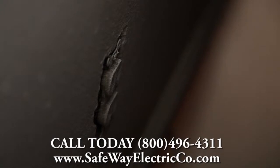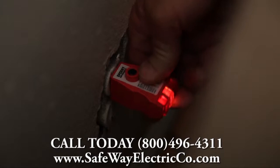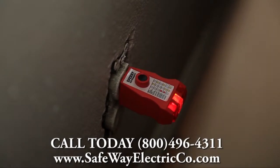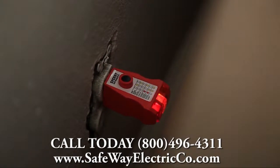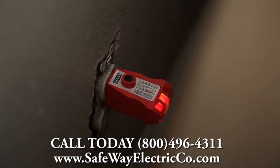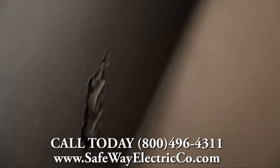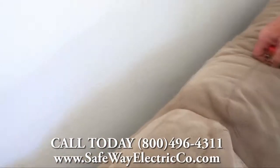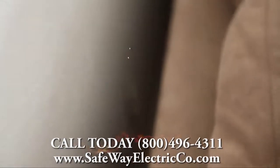We found a receptacle behind this sofa. We'll go ahead and put our plug tester in it, and we can see again that the polarity is reversed. Anytime an outlet is not wired properly, it's dangerous and not considered safe. You can also see that the cover plate on the outlet is not in place. The sofa was pushed right up against the wall where that outlet is.